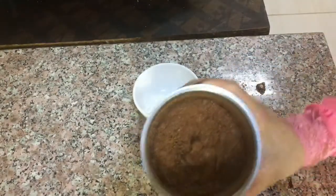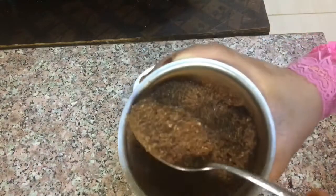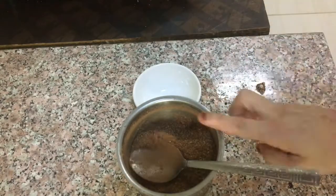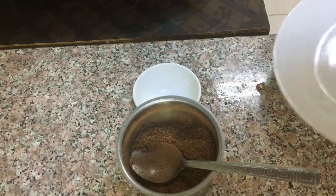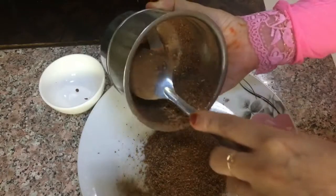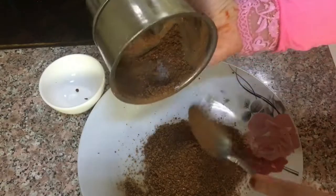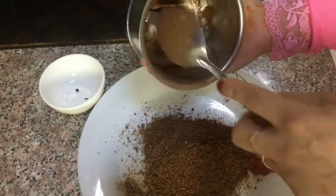Now we are going to add the sauce to the sauce. We are going to add the sauce. I'm going to use the milk — add the milk.